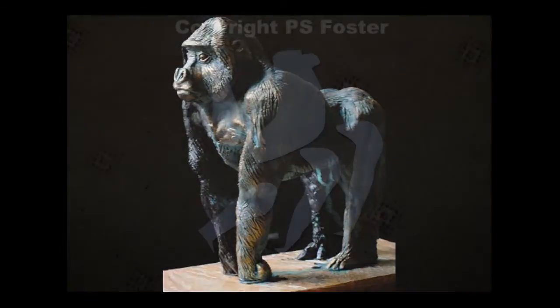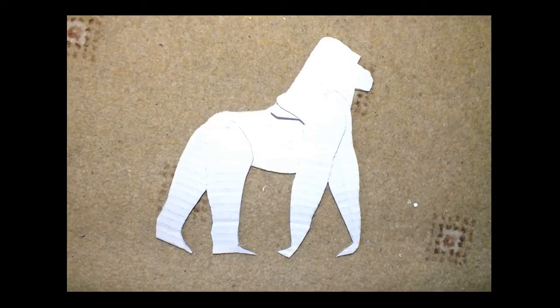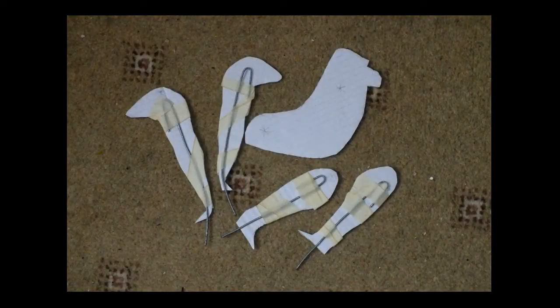Hi, it's Paul Foster. Here we go again. This is my latest recycled materials sculpture, Magombe. He's a young male gorilla.